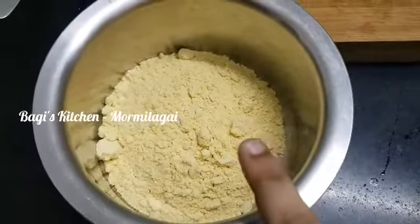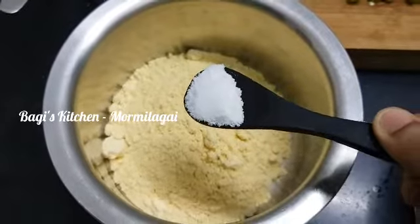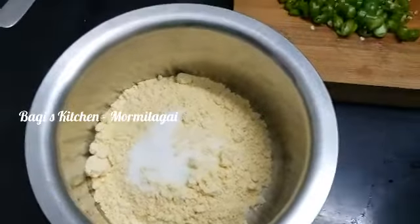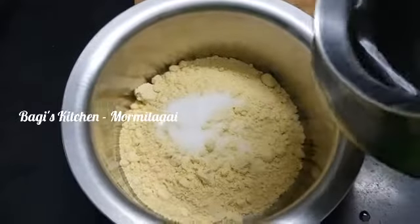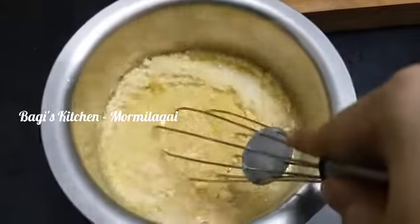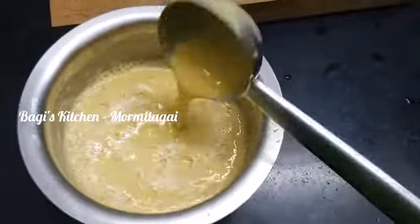Let's mix it in a bowl with 1 cup of water. Mix it in a little bit. Pouring consistency in a bowl.